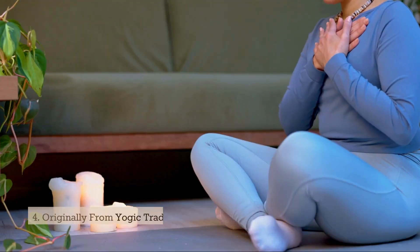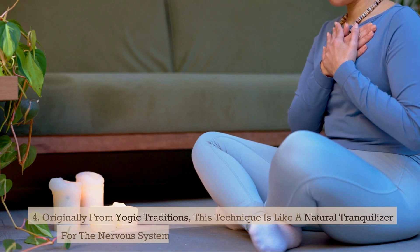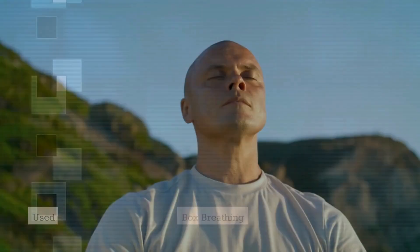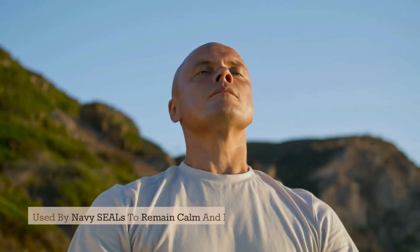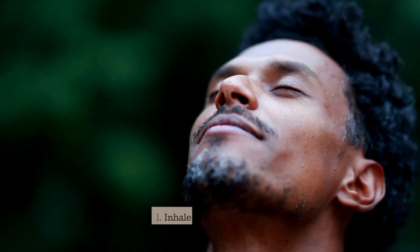Originally from yogic traditions, this technique is like a natural tranquilizer for the nervous system, reducing anxiety and helping with sleep. Box breathing, used by Navy SEALs to remain calm and focused, is both simple and effective.